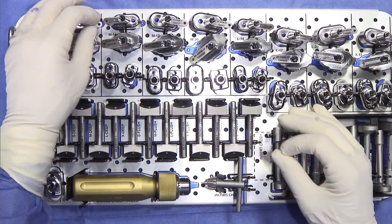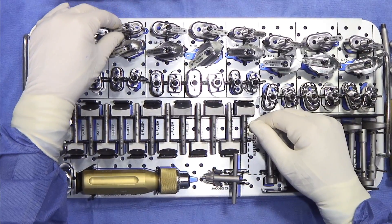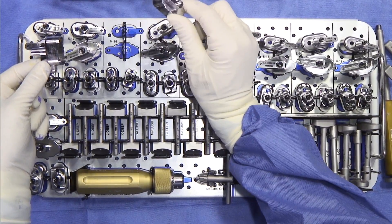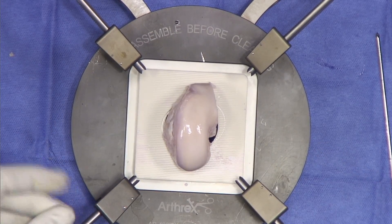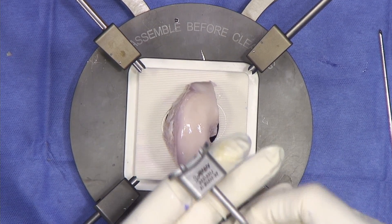From the tray, we're now going to choose the donor harvester. We've already sized this to an M14, which is the medium for curvature with 14 millimeters on the width. You can see right here the products we're going to use to harvest it, and you can see the M14 in this part of the tray. The first thing to do is check your M14 sizer to make sure that you like this and it's going to work.